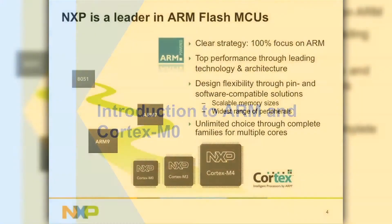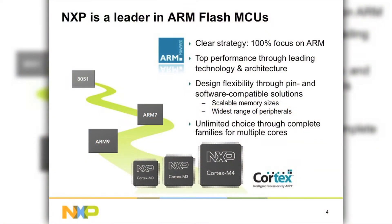Introduction to our portfolio and our strategy behind the Cortex-M series. We have a very clear strategy, and that strategy is 100% focused on ARM.